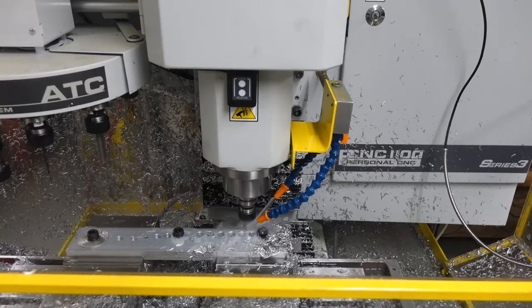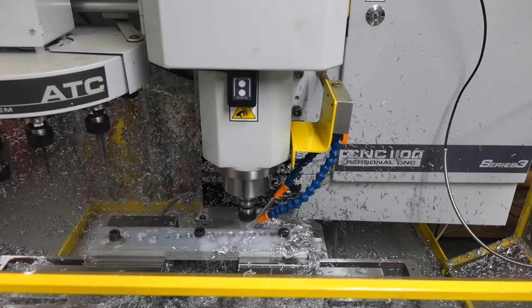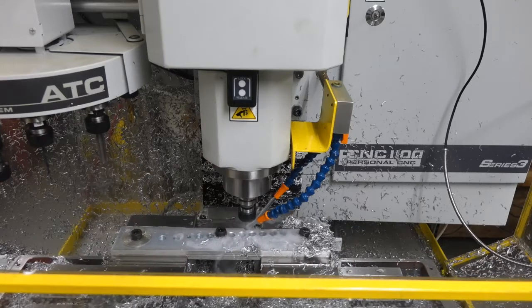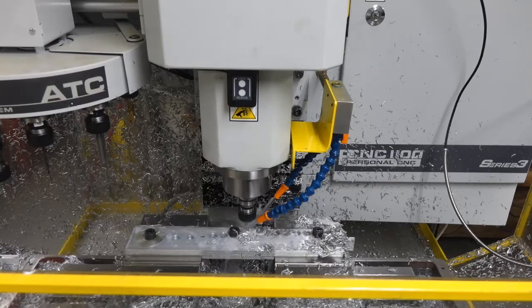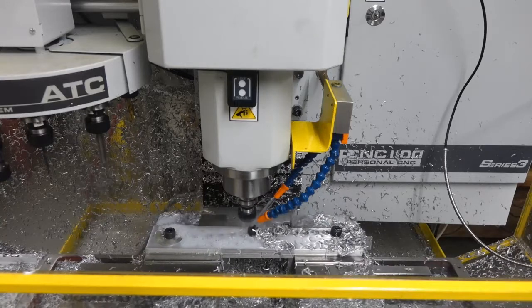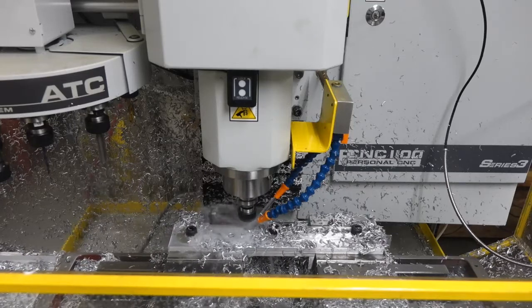The cut appears to be going very smoothly. As I learn to use the machine, I'm finding it interesting that many people say aluminum with carbide cutters requires extremely high surface feet per minute. Maybe on a different machine with more horsepower and more rigidity I could run faster, but on the Tormach PCNC 1100, running at full speed of 5,140 RPM results in a lot of chatter. At 3,000 RPM it's pretty quiet, the cut seems smooth, and the spindle horsepower is very reasonable.